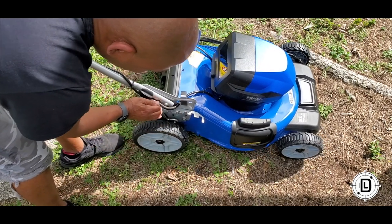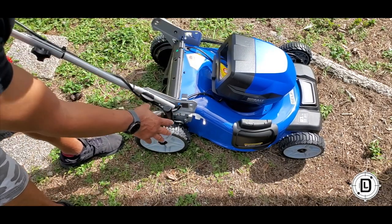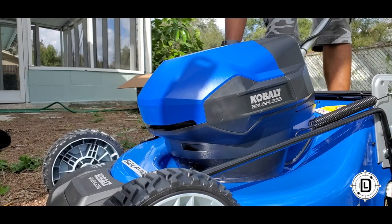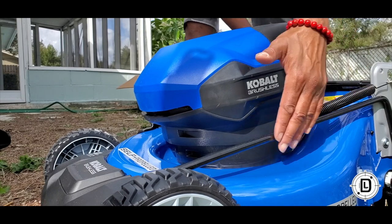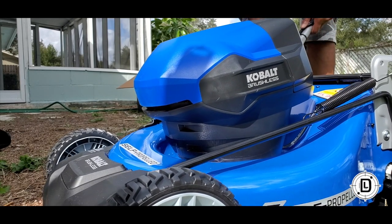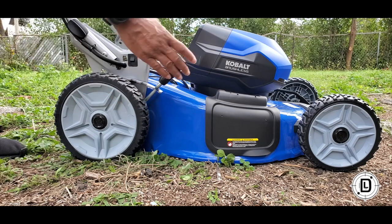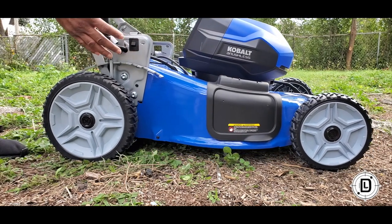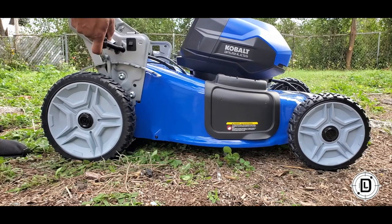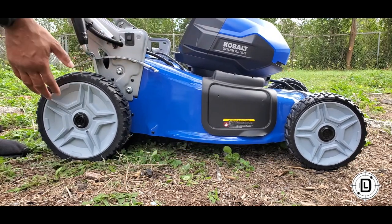I'm going to pull this handle out and you can see the lawnmower raises up. Some of you may be used to adjusting the back wheels and front wheels separately — this adjusts both at the same time. It's got a spring mechanism that raises the front and the rear together with just one handle. This operation is so easy — you can see it's raising the entire lawnmower up. There are seven adjustments, and it's really smooth — no problems, really nice.